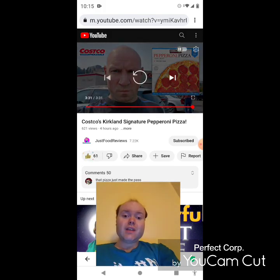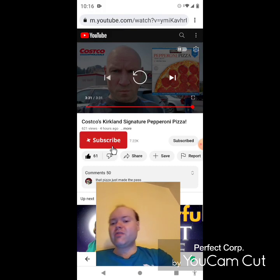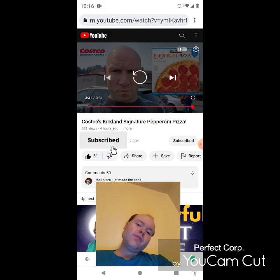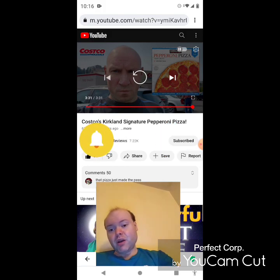Awesome video — I give it a thumbs up. I hope you all enjoyed this reaction video. If you're new to my main channel, my second channel, or to Just Food Reviews' channel, make sure you subscribe. Give both our videos a thumbs up and hit the notification bell to know when we both post.